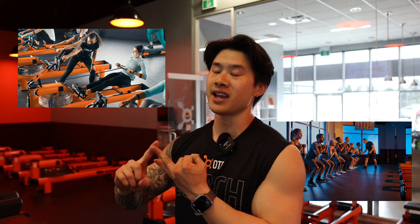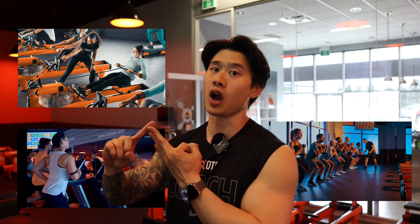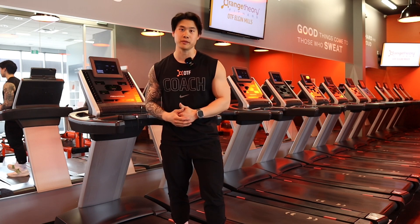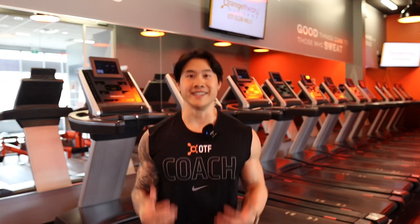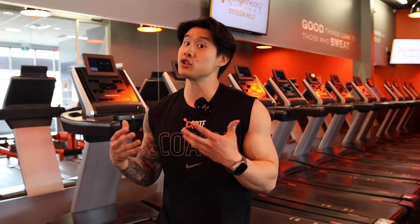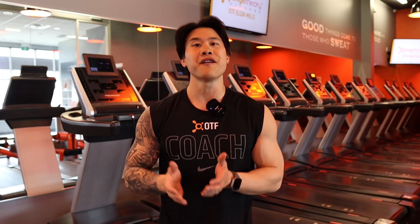The OTF Dry Try is the ultimate fitness test here at Orange Theory Fitness and it consists of three main components that we do on a day-to-day basis: a rowing effort, bodyweight exercises, and then a running effort to finish everything off. It's been about a year since I joined the OTF community and it's a shame that I haven't done the Dry Try yet. So today it's all about talking through what I'm going to do to prepare myself for this main event.